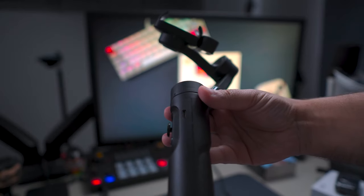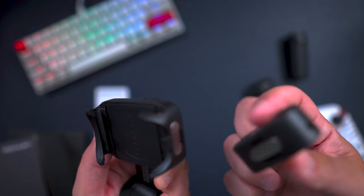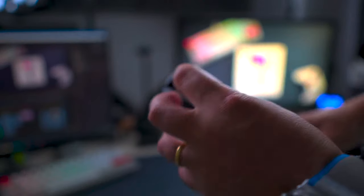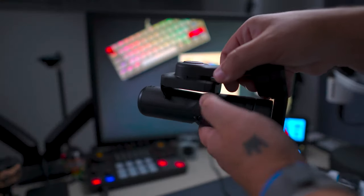On the left side you have the focus wheel and below that the zoom switch. On the right side you have the USB-C port for charging. On the top and bottom of the phone clip you have two magnetic plates so you can place your magnetic fill light. At the bottom of the gimbal is where you can attach your tripod, and at the back you have a fastening buckle for folding.